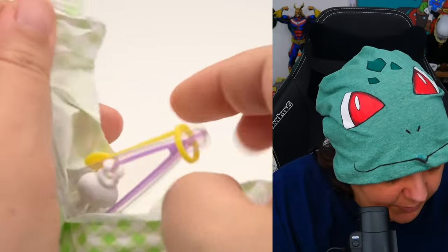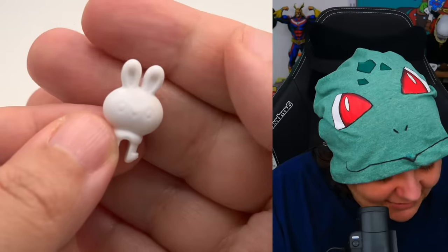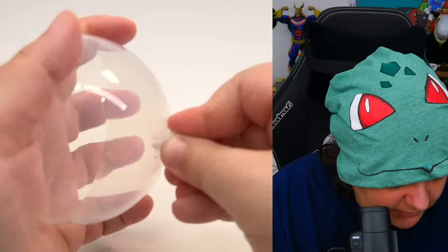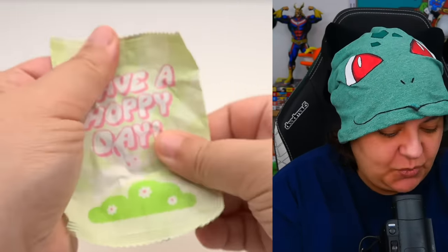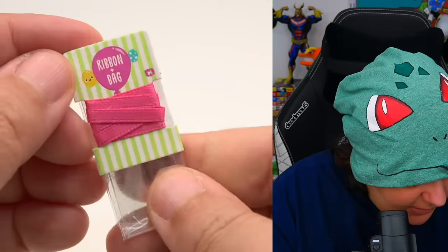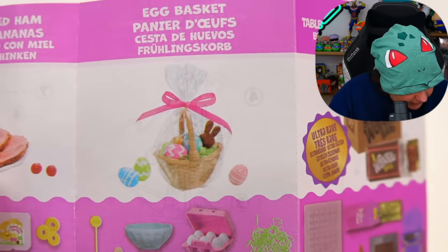Next we have the little plier things to grab our items and the top display is actually bunny shaped — it's basically a cap cover you can put right on top. The last item says 'have a hoppy day' with the almost invisible bunny — it's really flat, so I'm guessing this is paper. And we have a ribbon and bag set, which makes sense because the guide shows we're supposed to wrap the basket in plastic wrapping and put a ribbon on it.